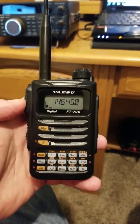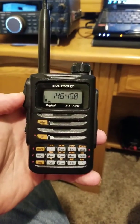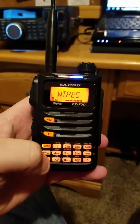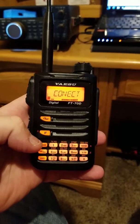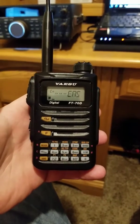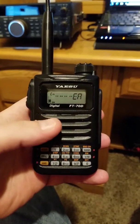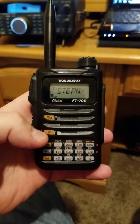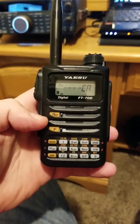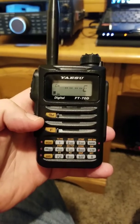Just follow the instructions step by step to a T and you shouldn't have any problems. But the new feature I wanted to show you, which I'm very excited about, is you hit the F, AMS, WIRES. I'm connected to my node now. That was one thing I was very disappointed about — they stopped production on the FT1DR and didn't have it in the FT70D for basically the same price. So now we have the WIRES-X function. I'm connected to my node, room 4897, if anybody ever wants to connect and give me a shout.